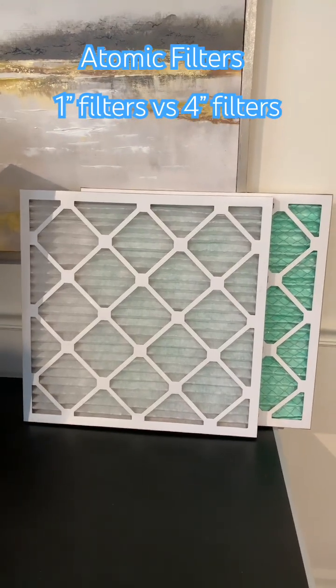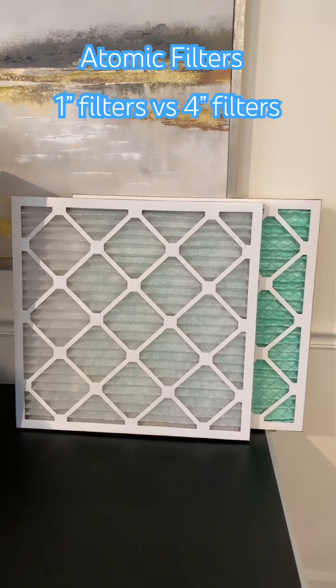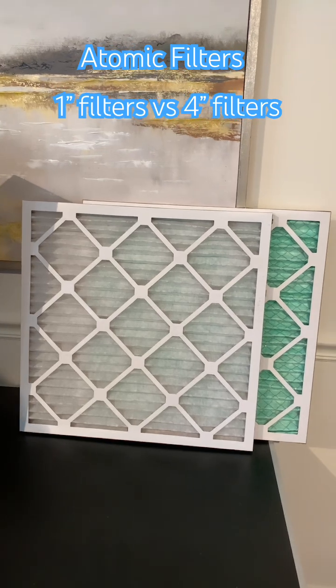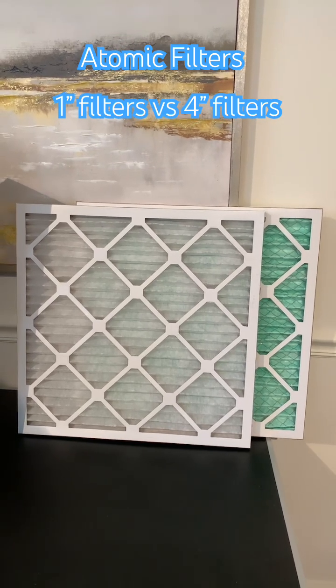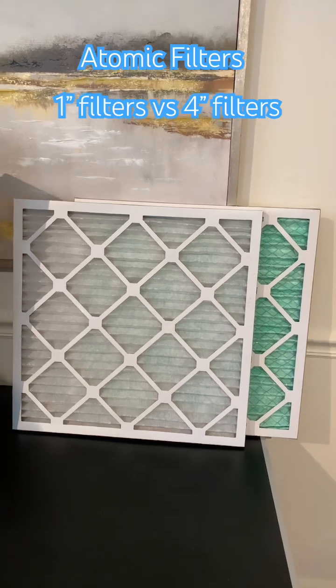If you have a newer system, I would be less concerned about it, and you're going to get a lot more benefit from having a good filter. A MERV 8 is going to be the level that protects the air quality, MERV 11 is going to be substantially better, and of course MERV 13 will be much better.